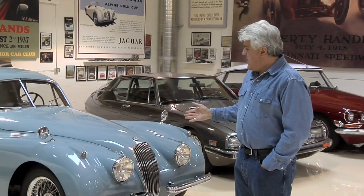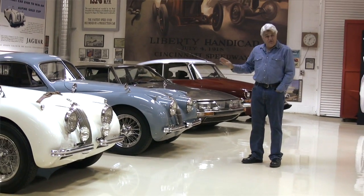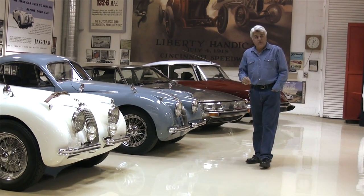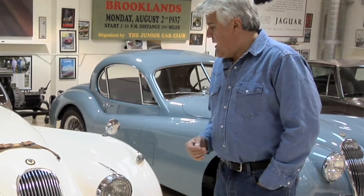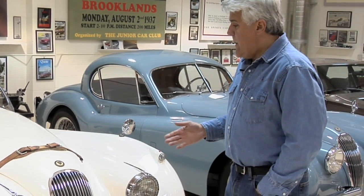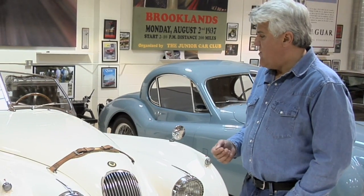Here once again in the Jaguar section of my garage. This is an XK120 from 1954 — that is a totally stock car. If you've been to the website you've seen the video on that. This is my 1954 XK120 Roadster — not quite stock, quite a few upgrades, but it looks stock and feels stock except for a little more power and the five-speed transmission.